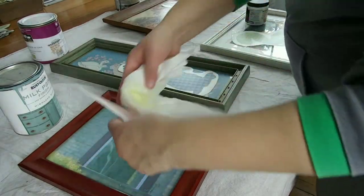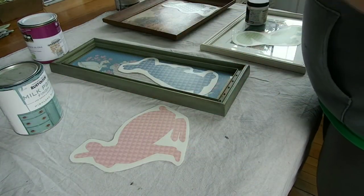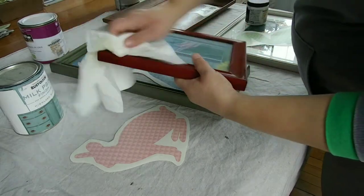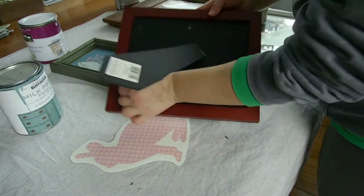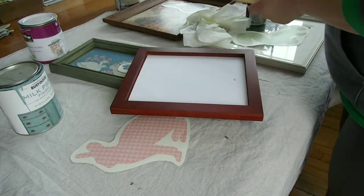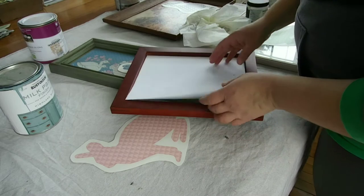I lined them up in the frames based on how they fit together. I wanted to have a variety of color and different animals, so I put everything together and laid it all out the way I wanted it. Then I started cleaning and taking apart all of the frames.